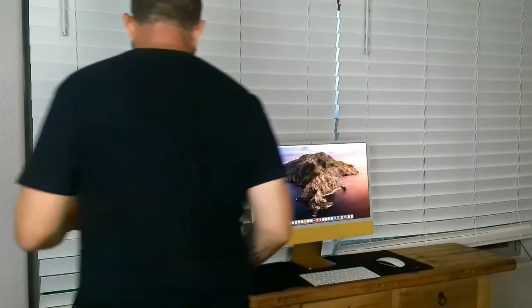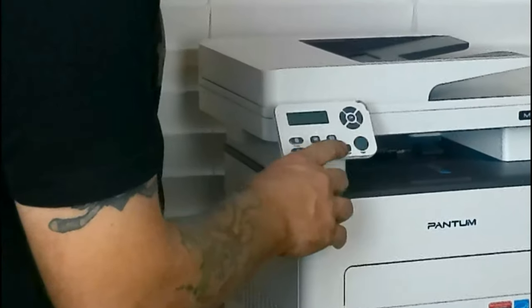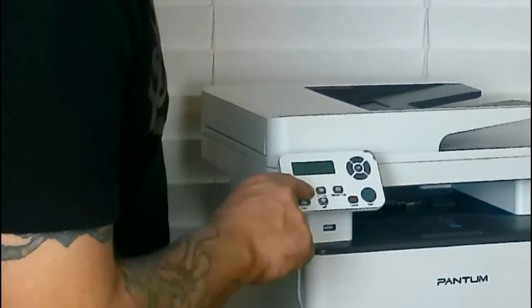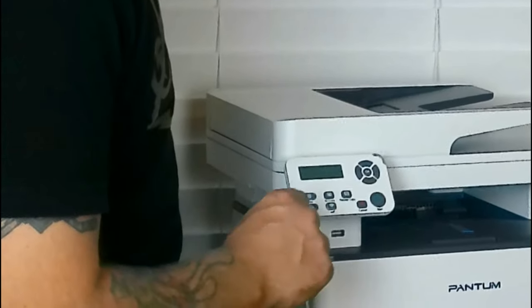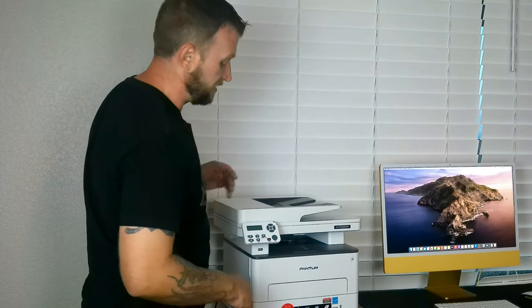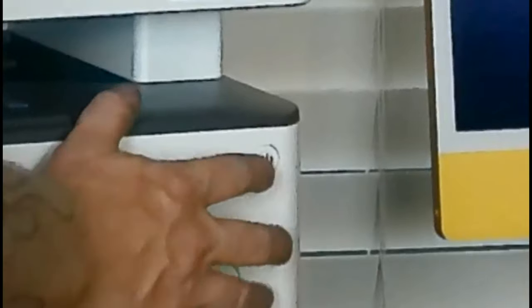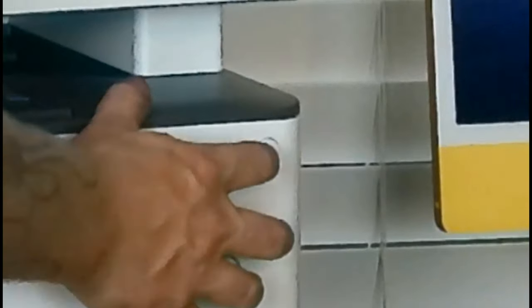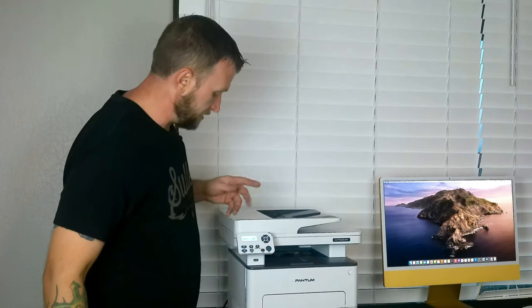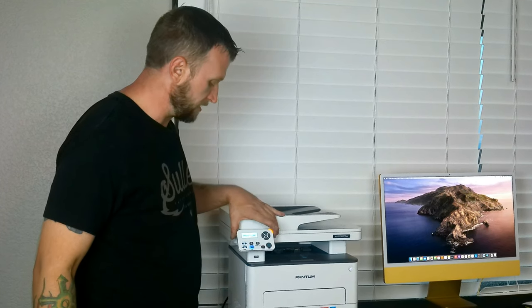So real simple here — we have the start button, cancel button, receipt copy, ID copy. You can turn the Wi-Fi on here, you can scan from it, and then of course your regular copy. If you have receipts from the store you can copy them with this as well, which is nice. The power button is right here on the front — it blends in pretty well, but you can see the smiley power button face. So we are going to turn that on. It just comes up with Phantom. This is a liquid crystal display screen, nothing too fancy, but it gets the job done.